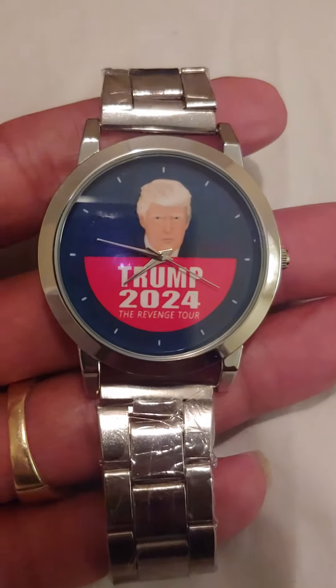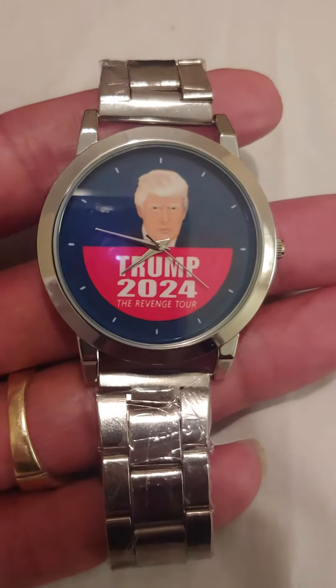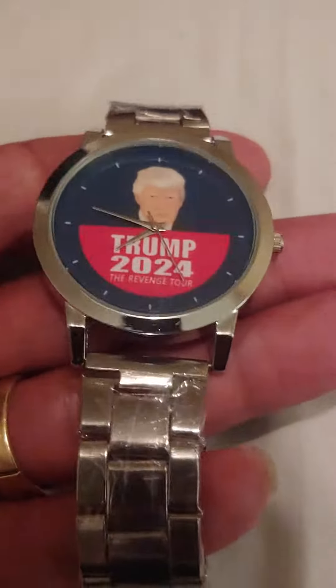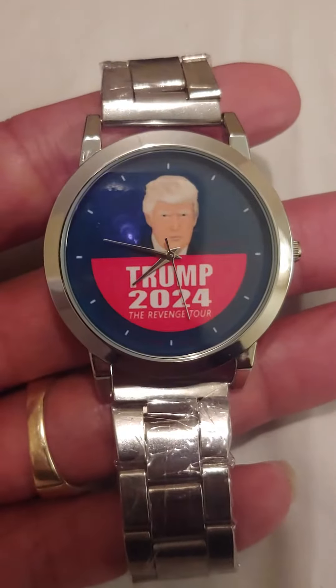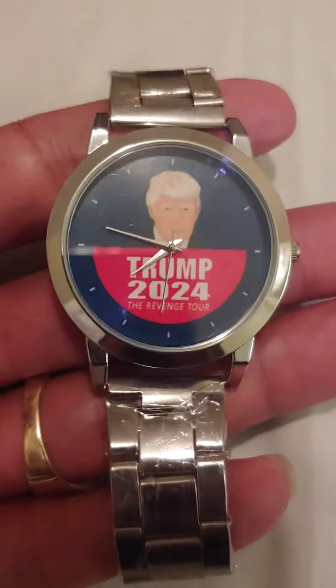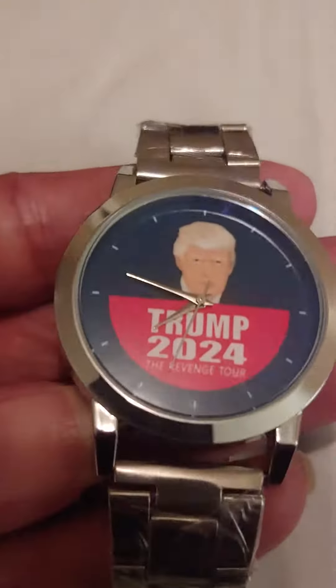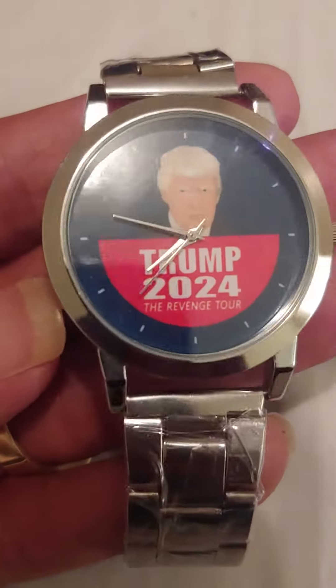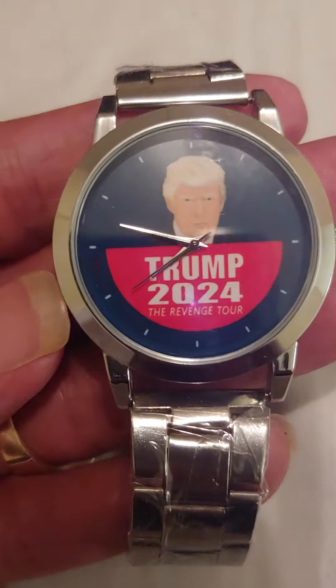I just got my Donald Trump 2024 the Revenge Tour watch. As quartz watches go, it's a basic quartz watch with a stainless steel bracelet. The bezel is all base metal and it measures 40 millimeters across.